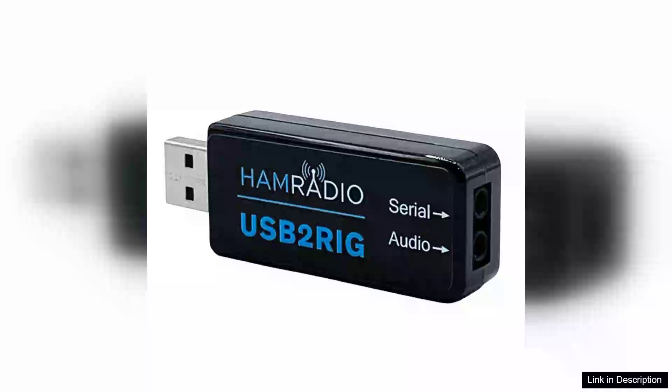The USB2RIG Radio USB Sound Card Connector is a versatile and essential tool for amateur radio enthusiasts using Kenwood, Yaesu, or Icom business radios. This product stands out with its seamless integration and user-friendly design, making it an excellent choice for both beginners and seasoned operators.